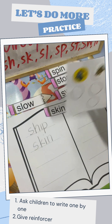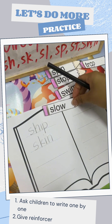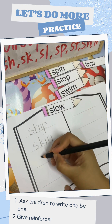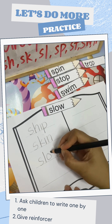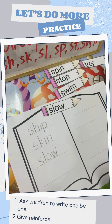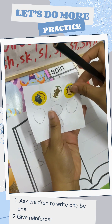Five more. Let's make it more. We have slow here. S, L, O, W. Good job. So I give you a monkey sticker.